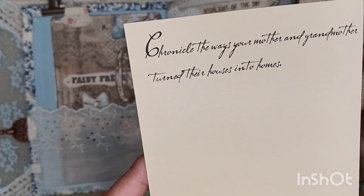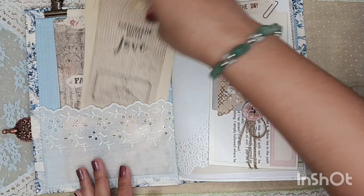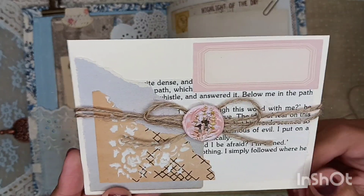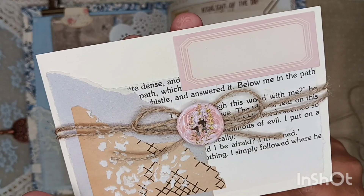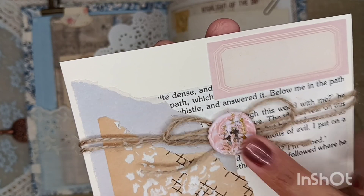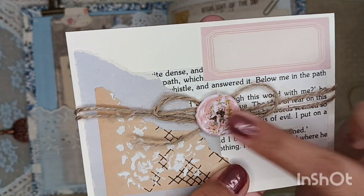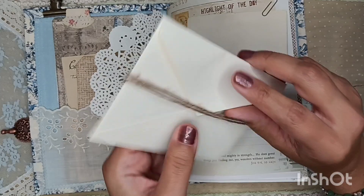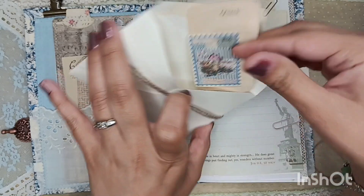And then this says, 'Chronicle the ways your mother and grandmother turned their houses into homes.' And then here we have a little doily. And this was fun to make — I made a cute little envelope using her digital kit, here again with the modeling paste. I've been going crazy. Book page in the back. And then I recently had some Panda Hall goodies — wax seals and stuff. That's what you see there. You can see the gold on the leaves, and there are actual flowers that I picked myself, and I incorporated them into this wax seal. It's so beautiful — a mixture of pinks and lilacs which kind of goes together there. And then I tucked in some extra goodies from Diane's kit in here.